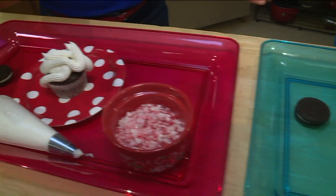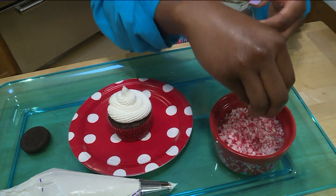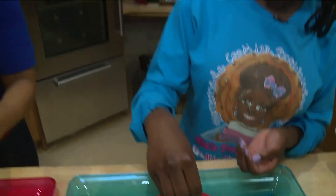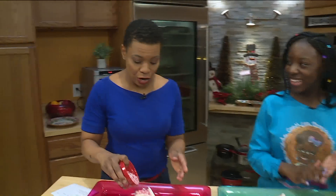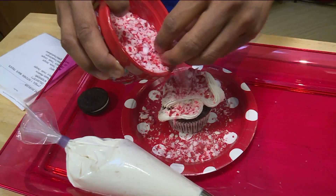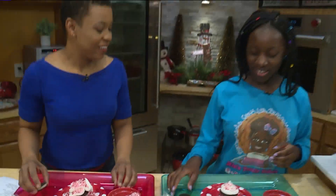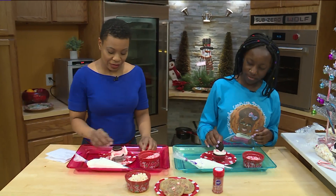So how should I apply the sprinkles? You just want to grab some and sprinkle it on. I could just grab some like that. There we go. All right. So what are we doing with the Oreo now? With the Oreo, just stick it on top. Just like that.